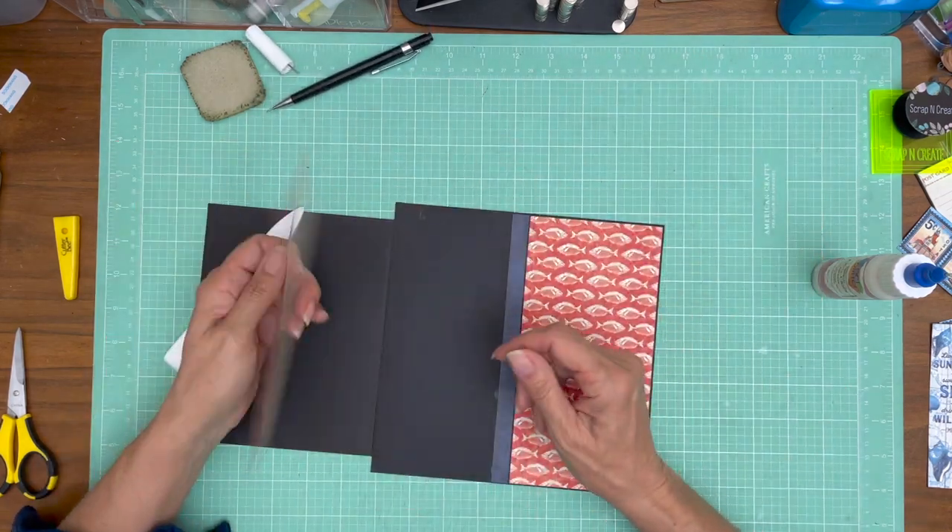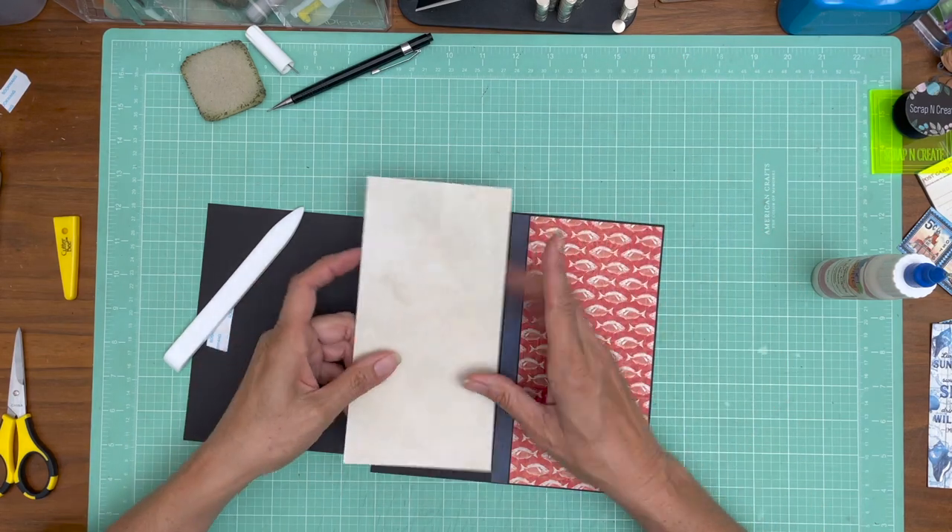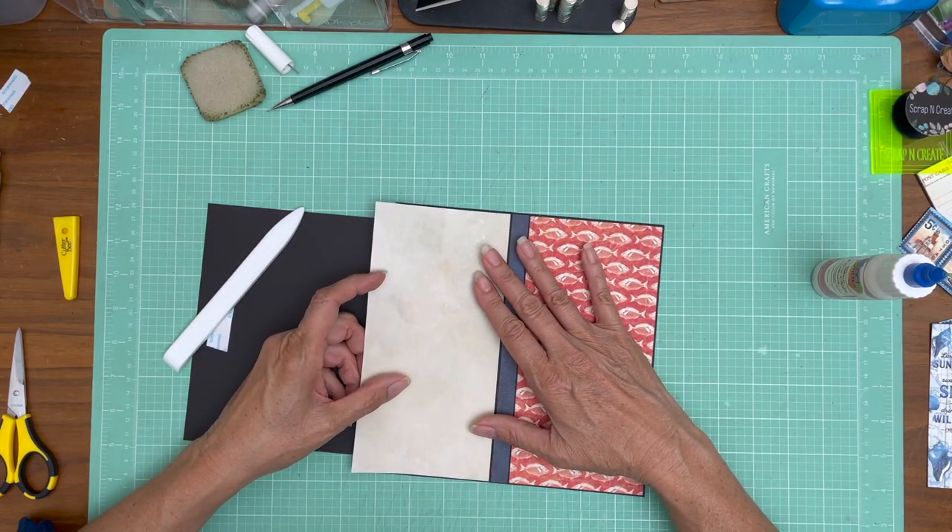Now we have this tan piece which is the reverse side of the fish, and we're going to trim it down to fit.